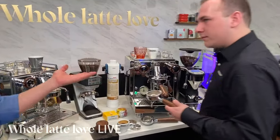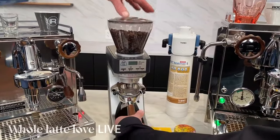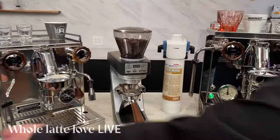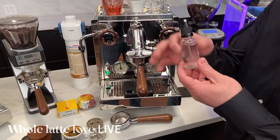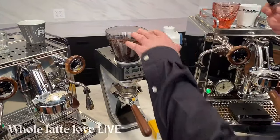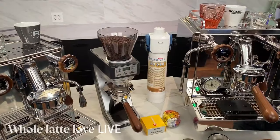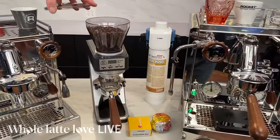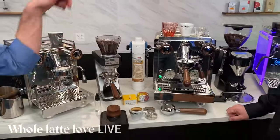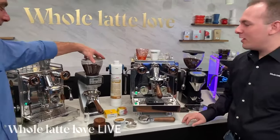This time of year, static can be an issue — especially here where we're in heating season with a lot of snow outside. The trick to static is a little bit of moisture. It's called the Ross Droplet Technique — you just give the beans a quick spritz. We actually sell these: it's from a company called Premium Biles, a nice one-ounce glass fine mister. Just one spray is typically enough to eliminate any static. You give it a spray and then a stir to get the beans nice and moist. Just a little — you really don't want to go too crazy with that. If you don't have one, you can just dunk your finger in a glass of water real quick and do a little stir.